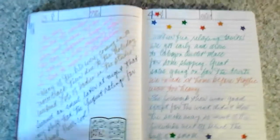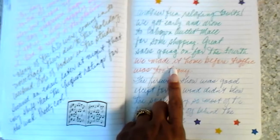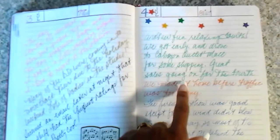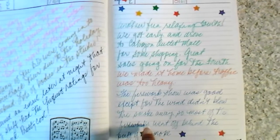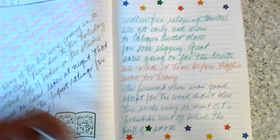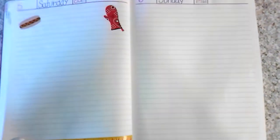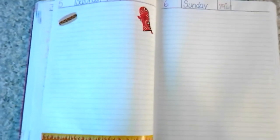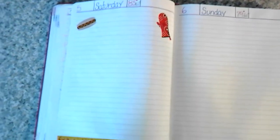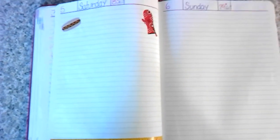July 4th — we took my cousin out to the Cabazon outlets near Palm Springs to purchase a particular bag at Wilson's outlet. We made it home before traffic got too heavy, then had the fireworks show right off our patio. For dinner: filet mignon, shrimp, baked potato, asparagus spears; watermelon slices as an appetizer to cleanse our palate; and some chocolate cake for dessert with ice cream.